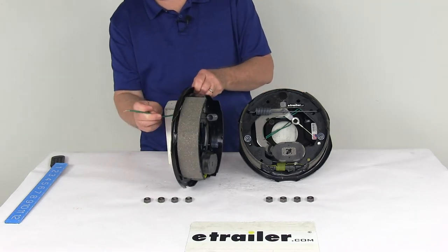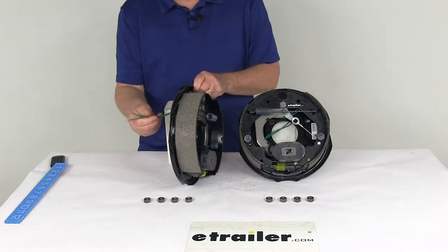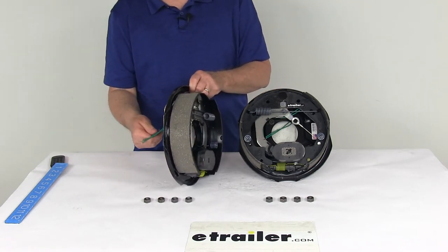These are electric brakes, and on the back you'll notice two green wires coming out. They need to be connected — one goes to a brake feed and one goes to the ground. Both are green wires, so either wire can be used for either function.